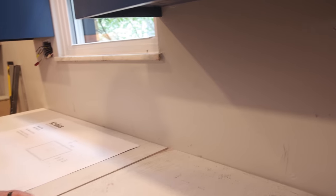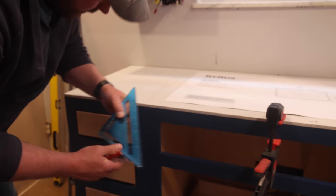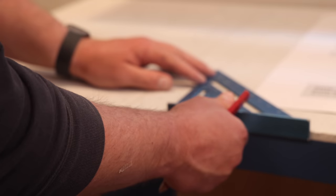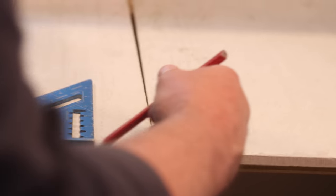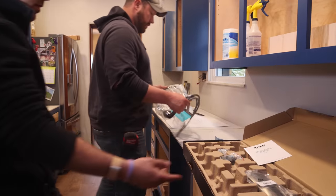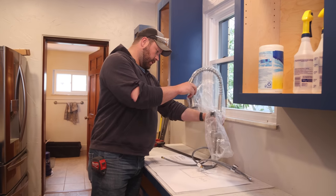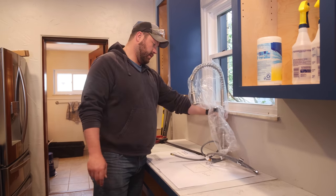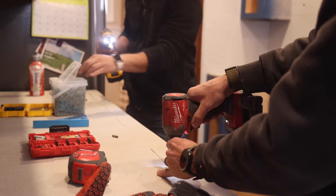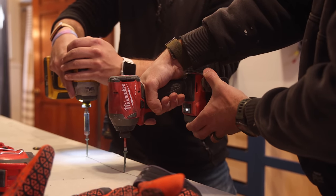I'm going to make sure it's perfectly centered. Using my speed square I can find where the edges of my cabinet are. Because we have the sink faucet here, we're going to double, triple, quadruple, and quintuple check to make sure wherever we put it isn't going to cause a problem. We've got plenty of clearance — we could even go back an inch and it'd still be good.